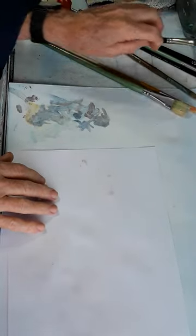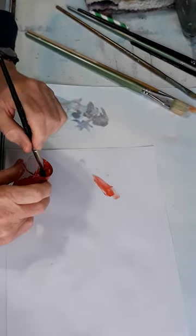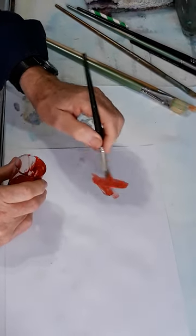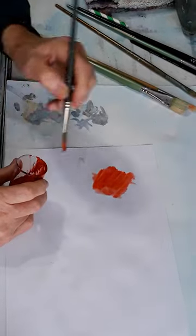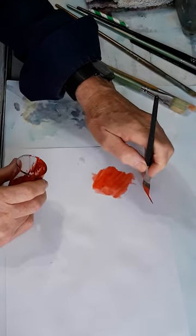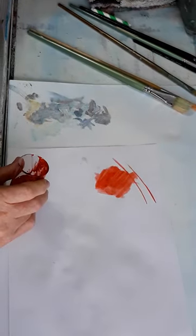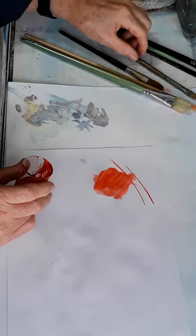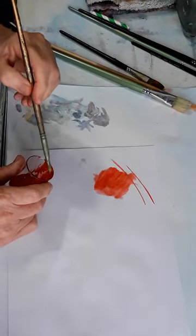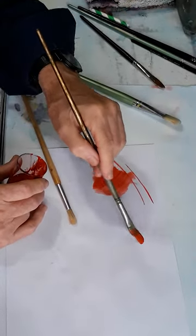Flat brushes are used for coverage, and if it's a hair flat brush you can also use it for lines. Filberts and brights are used for bold strokes.